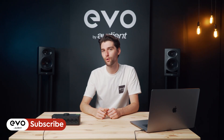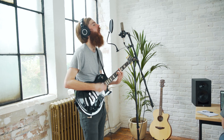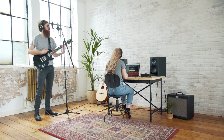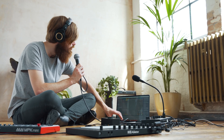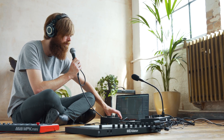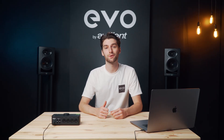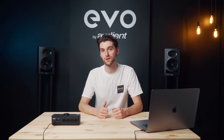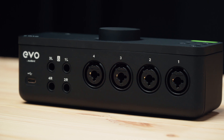Evo 8 is a 4-in, 4-out audio interface made for the smart creative. It's been designed to take high-quality audio from sources like microphones and instruments, bring it into your computer and also take audio out of your computer into speakers or headphones. Perfect for recording your latest track, producing a beat, or even creating a podcast. With Evo 8 we wanted to offer the same smart features and amazing quality as found in our Evo 4 audio interface, but with an increased number of inputs and outputs for those who need more channels.